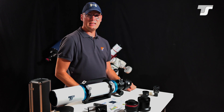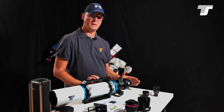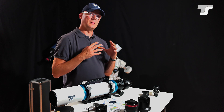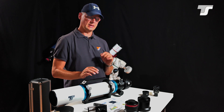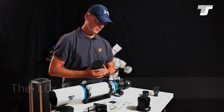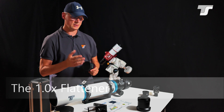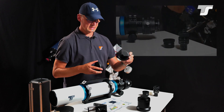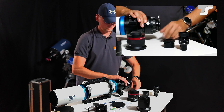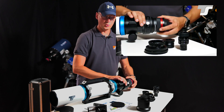Most of the time users will use it for photography, and for photography you need an additional corrector element to get a pretty flat field of view for your camera. But the bigger the sensor, the more distorted the field will be — it's not much, but it is there. So we would always recommend using a flattener in the back of the telescope. The TS Flat 3 corrector is the proper choice for this and bigger telescopes, and with its M92 diameter it screws directly into the rotator.